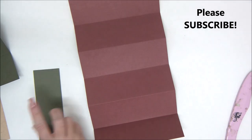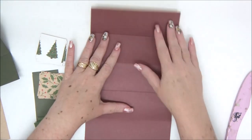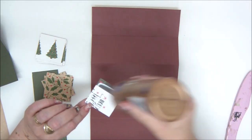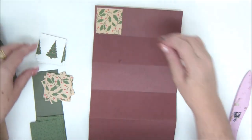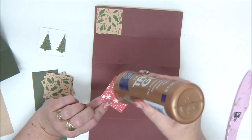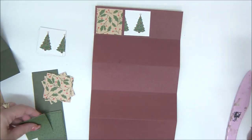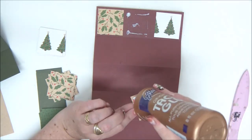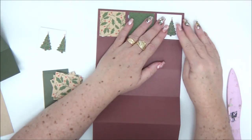Next we're going to bring all our cover papers. Again, you have all the measurements in the cutting guide that you can download from the link in the description. We have all these squares that can cover the concertina — or if you want, you can make strips of paper. It all depends on how you want your card to look. This is where you make your own design and decide how you want your card to look.